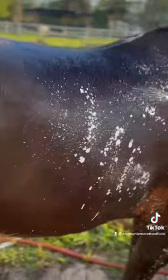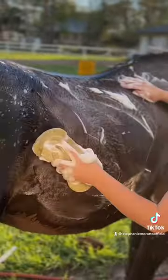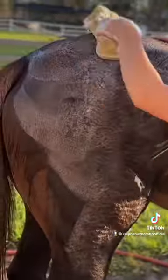Then I do my first rinse down, usually starting at their feet if it's hot out. Then I like to use this spray-on shampoo. I put it all over their coat and then I use my big sponge and just start to scrub it up, getting a good lather.